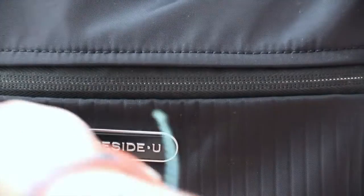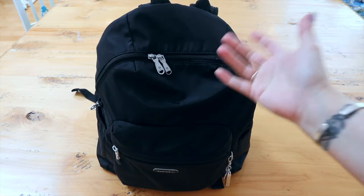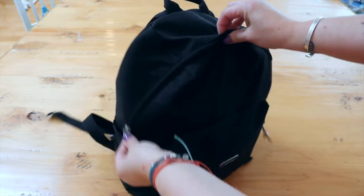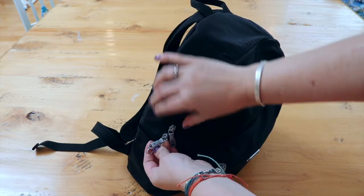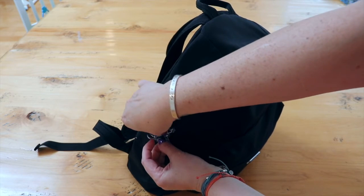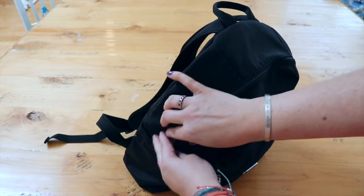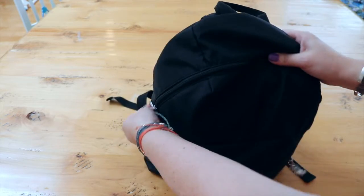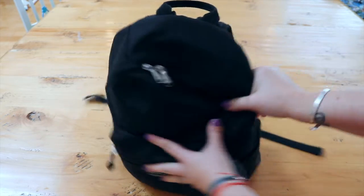An interesting feature I had no idea about: the top zipper closure secures with a click hook. There's a little lobster-claw-type hook at the top — you take the zipper and hook it on, and it's locked. That's so cool! And there are two zipper pulls for the top compartment. If you want it locked down, you can put them both down together.